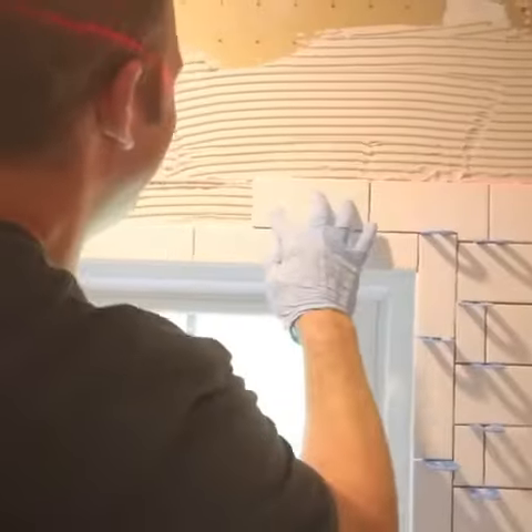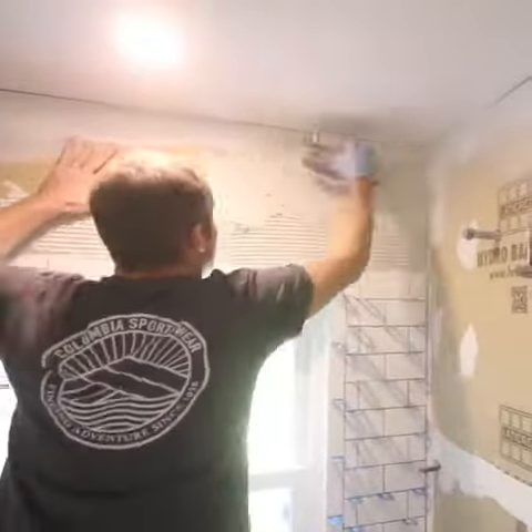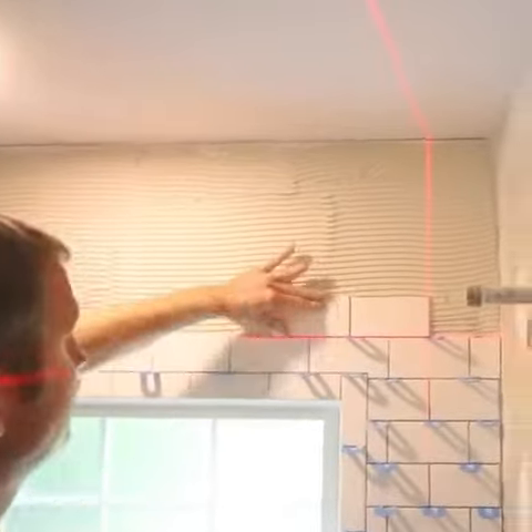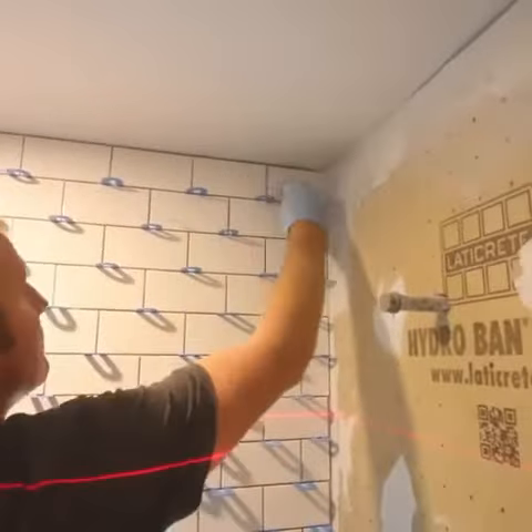All these tips help you align the tiles above a window or a shower niche so that when you get to the end, you can simply apply more thinset between the last rows of tile and your shower ceiling, and everything's going to line up perfectly.